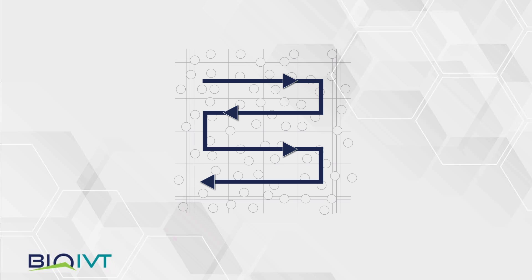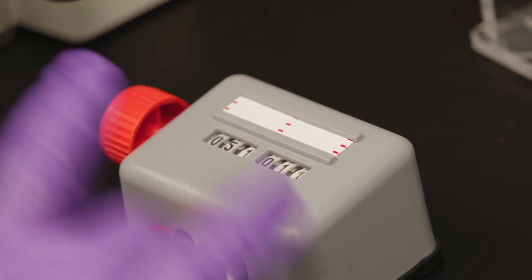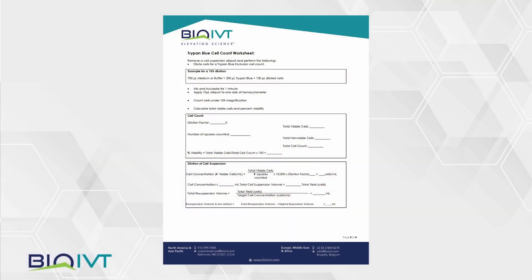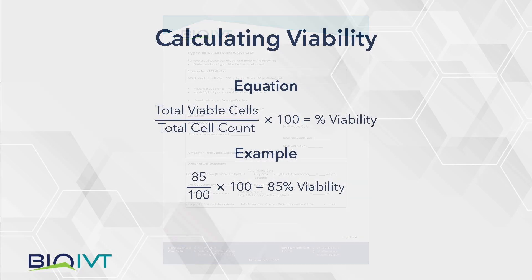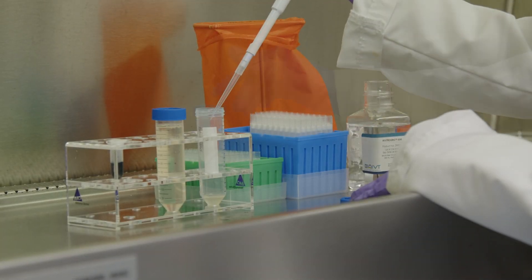Count both chambers — eight squares in all. Tally the viable and dead cells and sum them for a total count. Cell counting worksheets can be found in the resources section at bioivt.com. Divide the number of viable cells by the total number of cells, then multiply by 100 for percent viability.